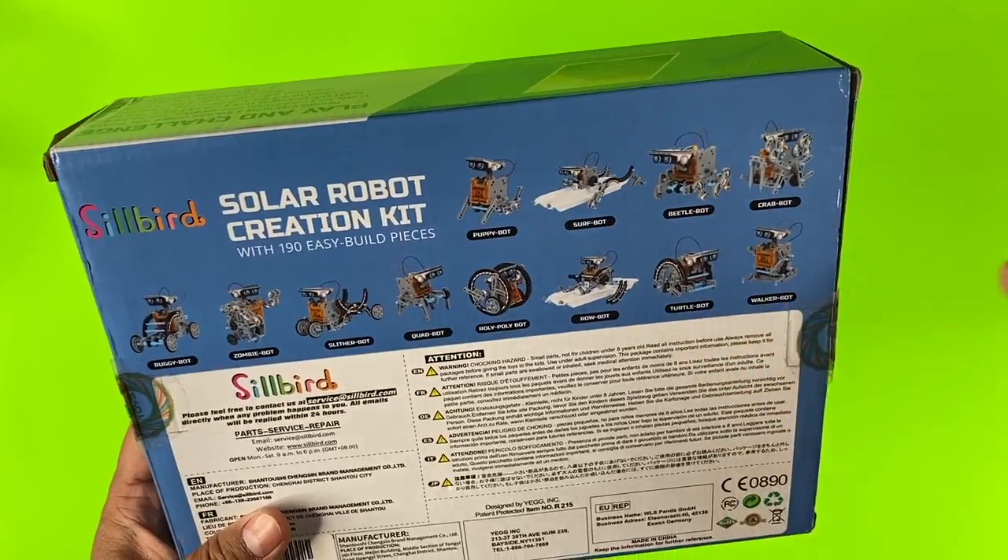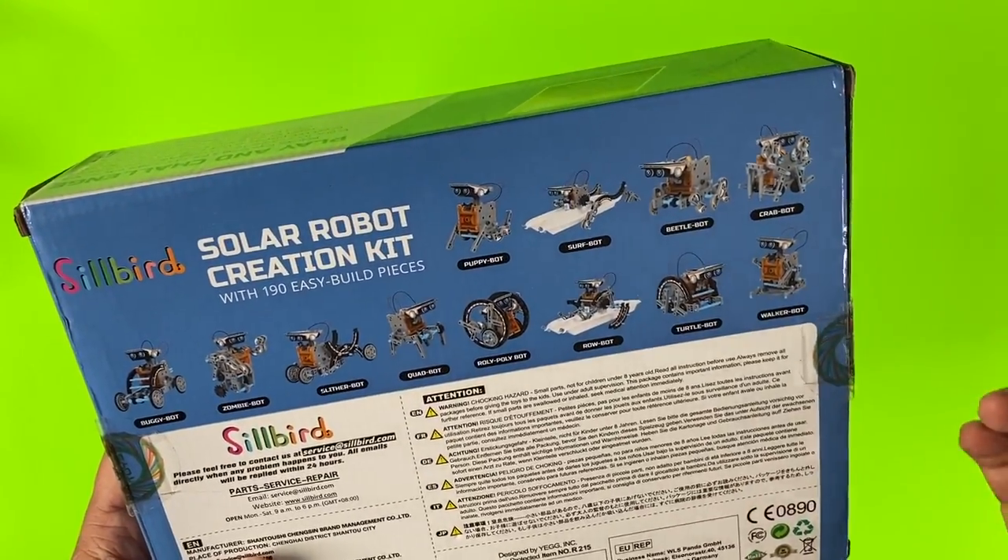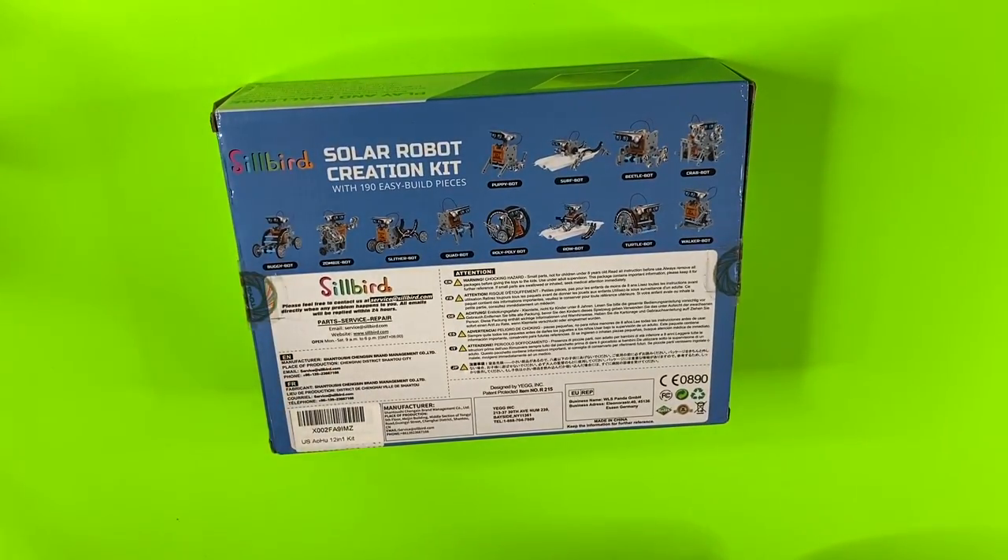It's got 190 pieces, it's a STEM kit, and it's for eight-year-olds and above. So let's go ahead and open this up and see what it's like.